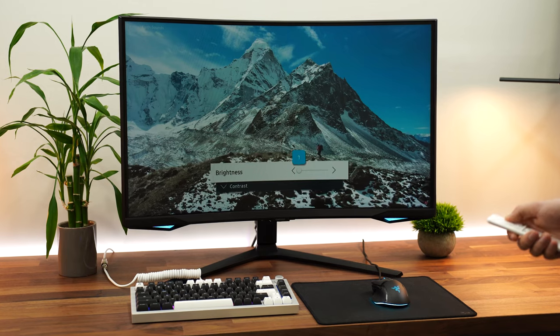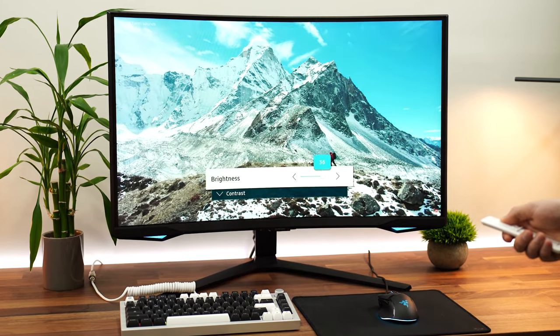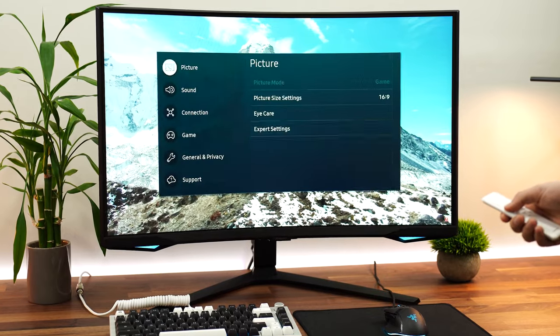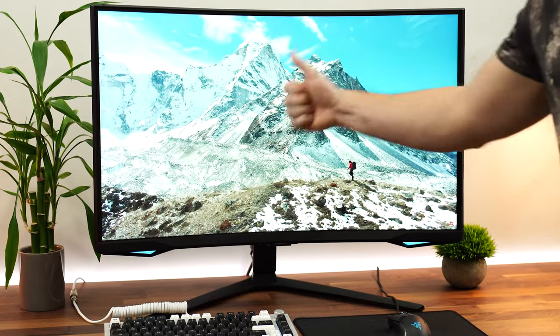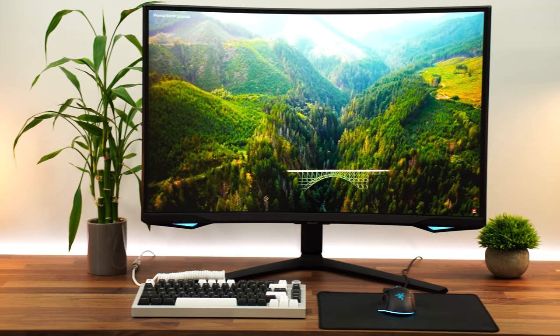Let's talk brightness. This is rated for 350 nits in SDR content. After testing, I was really hoping it wouldn't only reach 350 nits at this price point — and it didn't. It reached between 400 and 410 nits all day long in a 100% window, which is absolutely fantastic. Most reflections are kept away, although that curve is kind of a blessing and a curse — it can keep away a lot of reflections because it's curved.